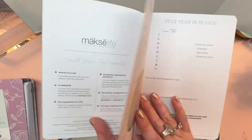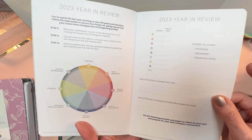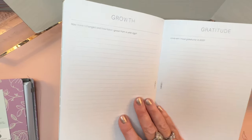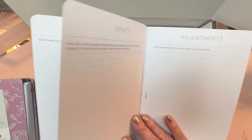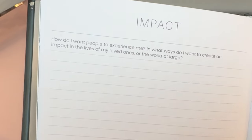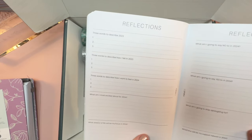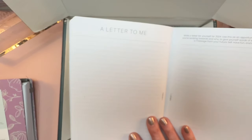What it will have in it is the Moxie Life Compass Assessment — your final assessment for 2023 — and sections for wins, highlights, challenges, lessons on lined pages, growth, gratitude, what's working, what's not working, and impact. That's about how you want people to experience you and create impact in the lives of loved ones or the world at large. There are also sections for adjustments — what do you want to modify in 2024 — and Reflections, including three words to describe 2023, lots of other prompts, and a letter to yourself.